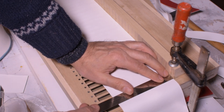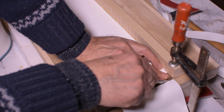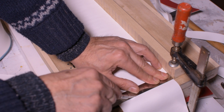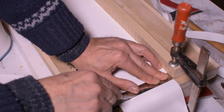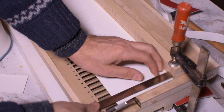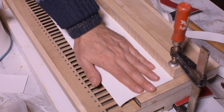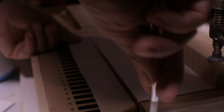And now I trim the excesses, fold the excesses, and cut the excesses.